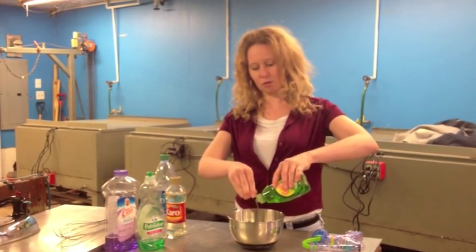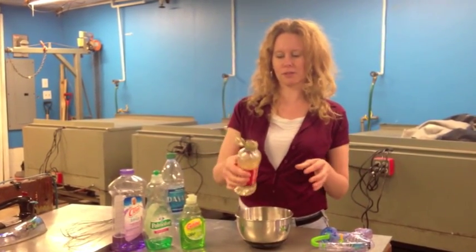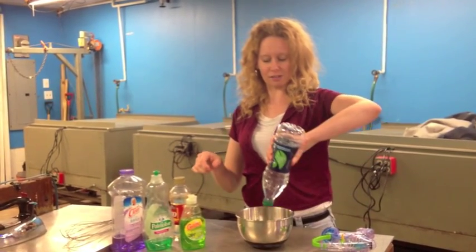Dish soap. Corn syrup will do, because it helps keep the bubbles so they don't be really strong — strong bubbles. And then water, of course.